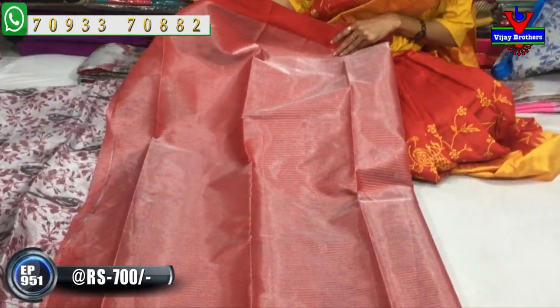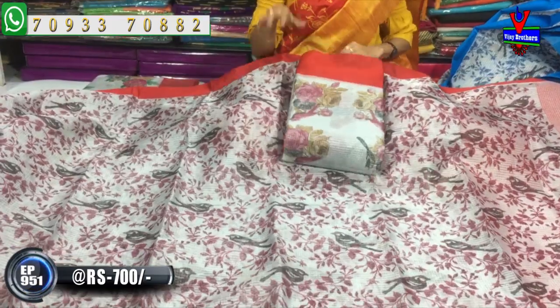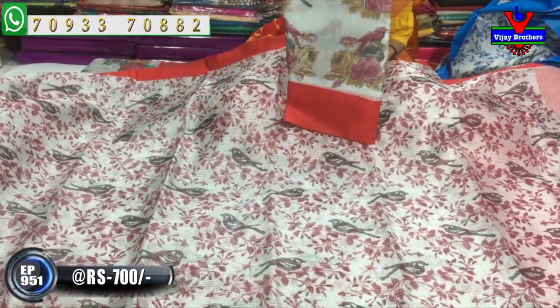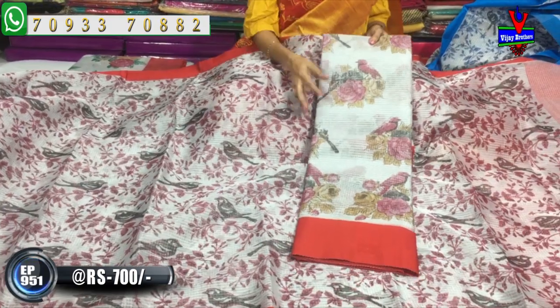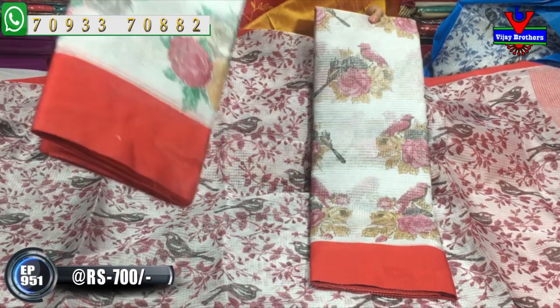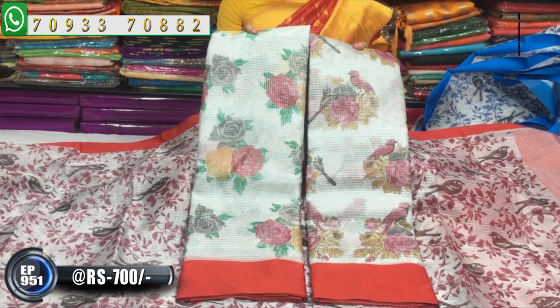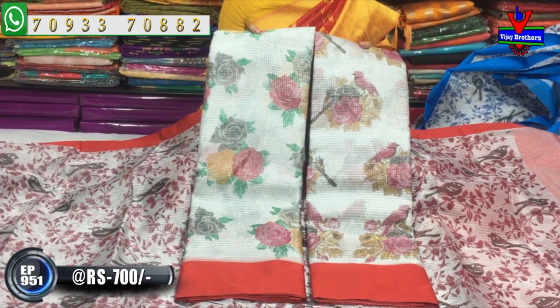We have new dress designs in the next fashion. Every day we have two-two colors and two-two designs. This is a design with bird, and this is a design without bird. There are so many collections to check at Vijay Brothers. Subscribe to the Vijay Brothers YouTube channel and click the bell symbol to see all the latest collections uploaded. The number is on the screen — call and order.